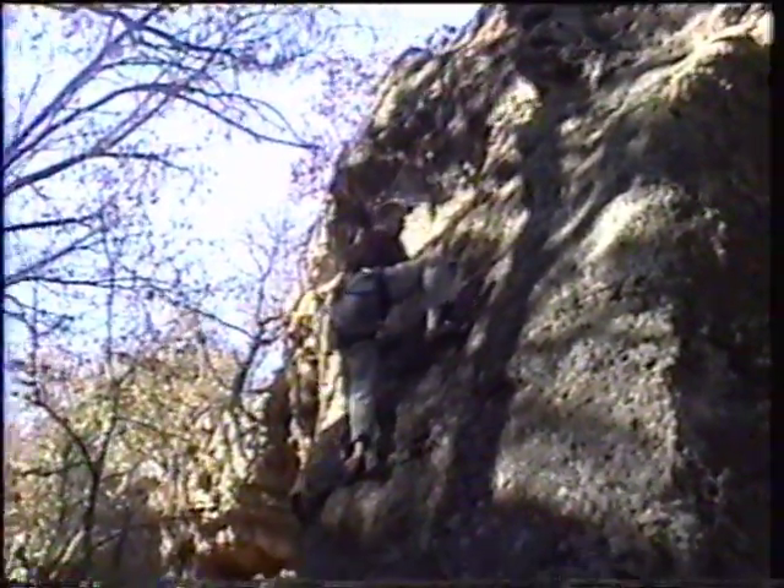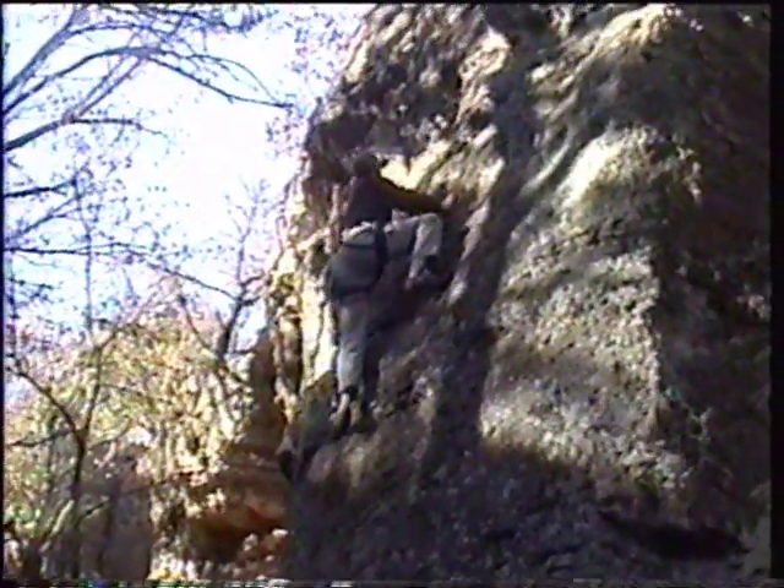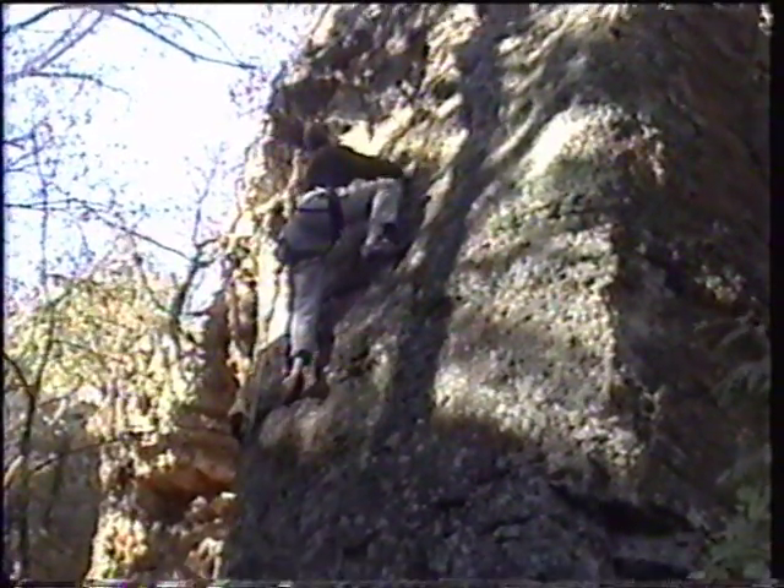The only reason my dad can free solo climb here is because it's very simple to climb and there is almost no danger of falling.